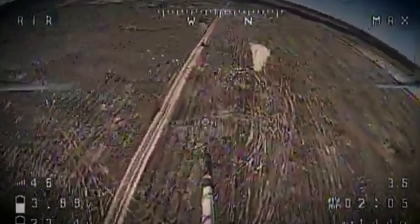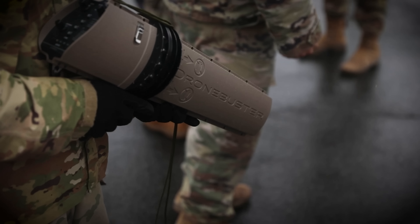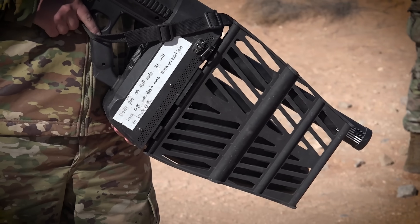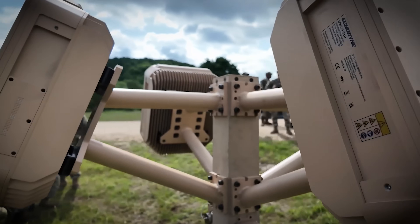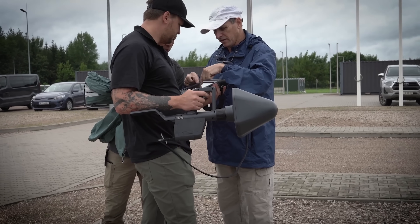Before you can disable a drone, you need to know it's coming and be able to see it. The army has been experimenting with multiple systems, though they didn't specifically name any for Flytrap 4.0. However, imagery from the exercise shows compact radar and optic systems deployed on tripods consistent with systems in this class, so we will discuss some of those.